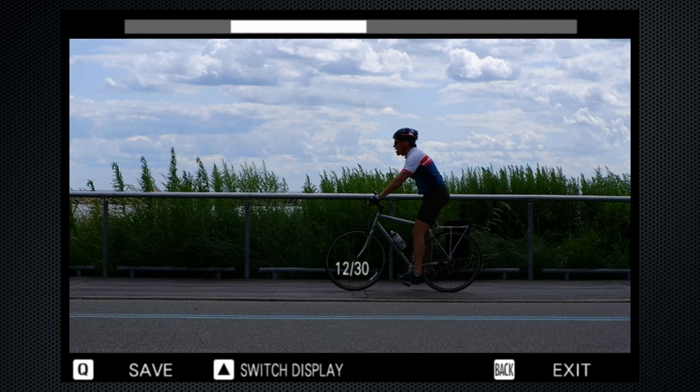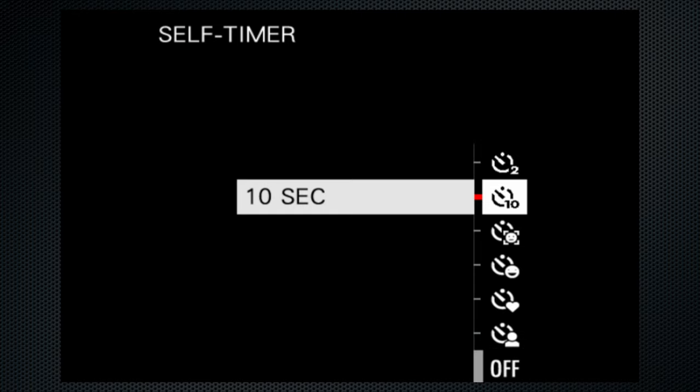Press the left side of the menu circle to access the self-timer modes. If you turn continuous on along with the 2 or 10 second timer, you'll get 5 images — that's a cool undocumented hack.